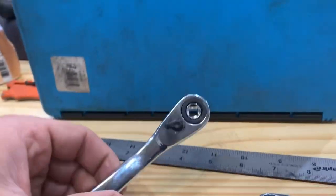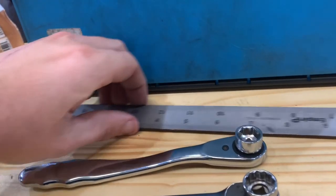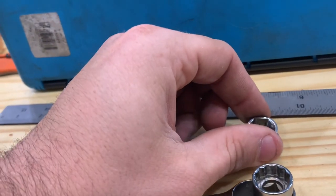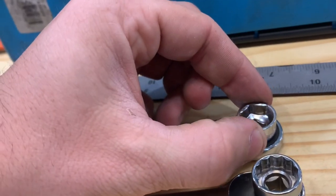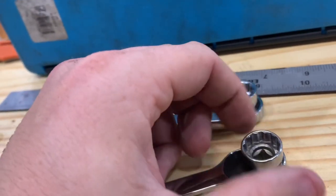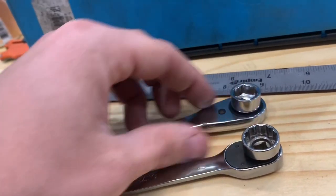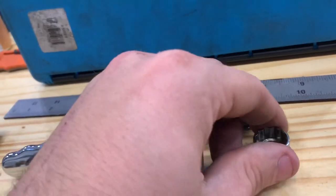Now let's talk about the differences between this and the nicer Snap-on set. One is the ratchet feel — this one's pretty hard to turn and has a lot of back drag on it, compared to this. You can hear the difference; there are a lot fewer teeth in it. Another difference is just the physical size of the ratchet itself.